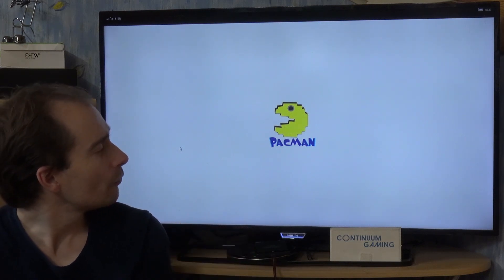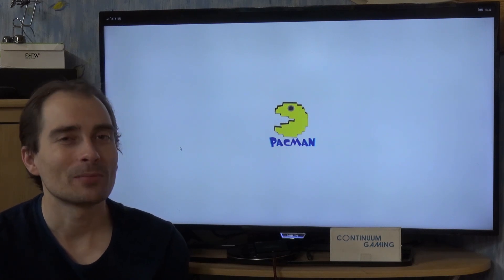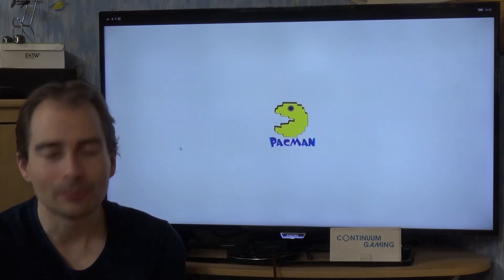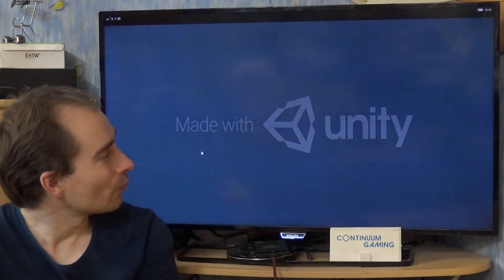It takes a little while to load, so just give it some seconds, and then you can play Pac-Man in a very slow version. But yeah, the name already says it, so that's just intended to be like this.